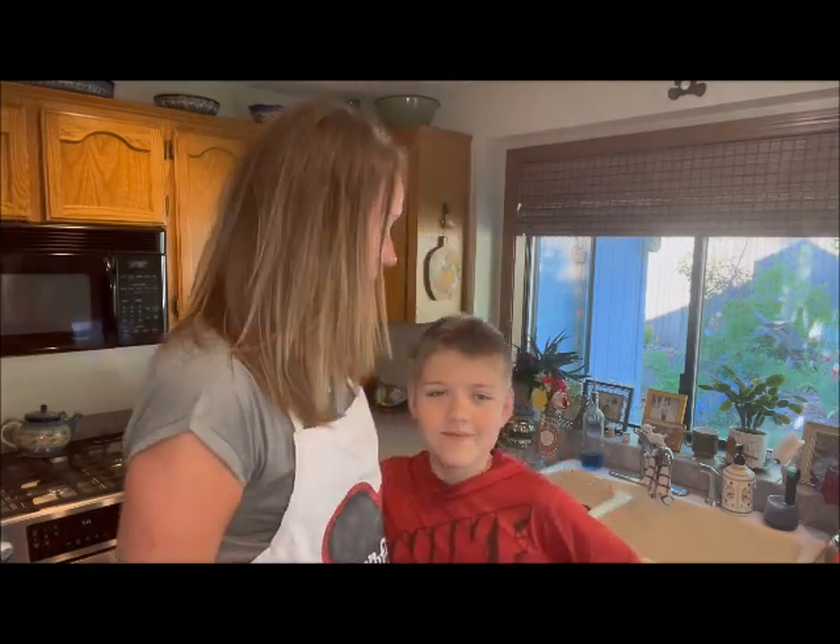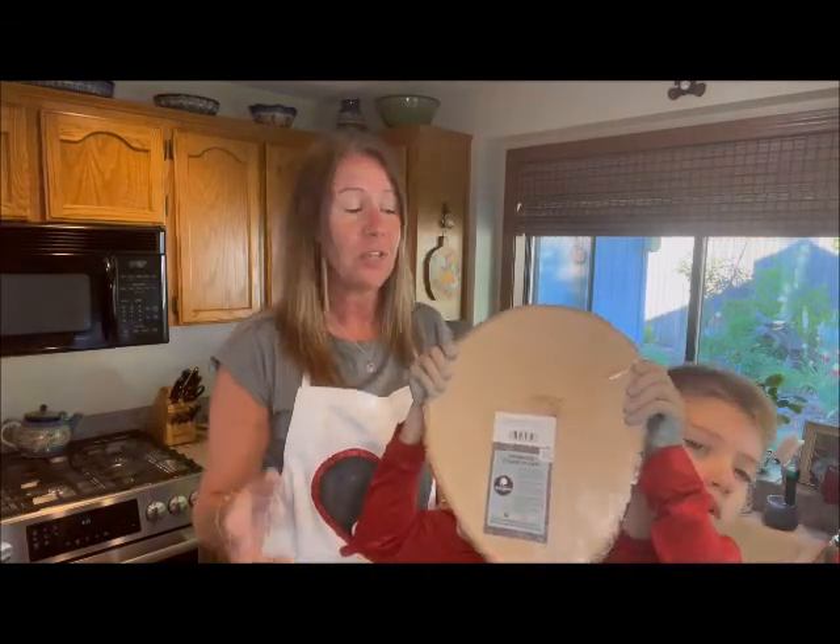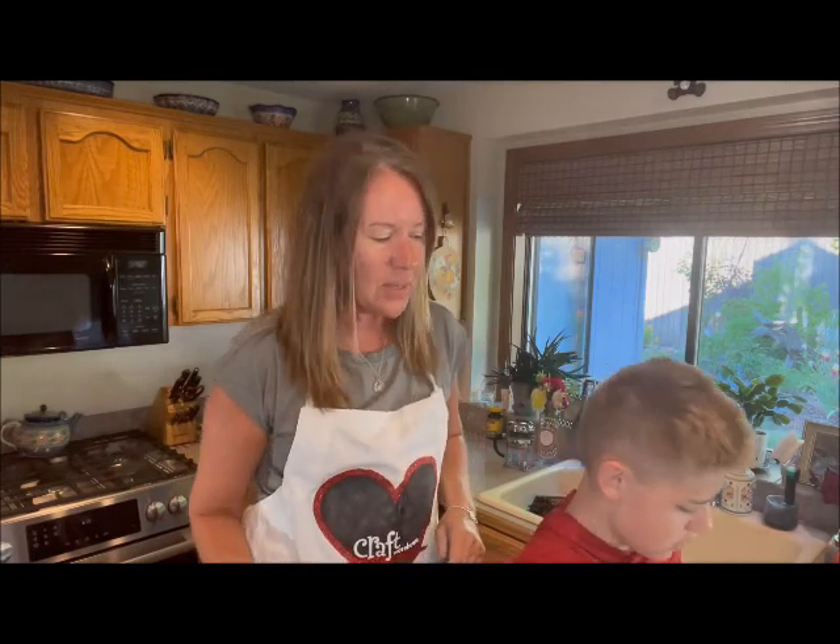Hey everyone, it's Tracy and Ethan from Craft Warehouse and we're gonna do a project today — we're glad you guys are joining us! Today we're gonna make a homemade tic-tac-toe board. This is a really fun project, especially if you have a bunch of neighborhood kids that come around — it's fun not only for them to make but for them to play as well.